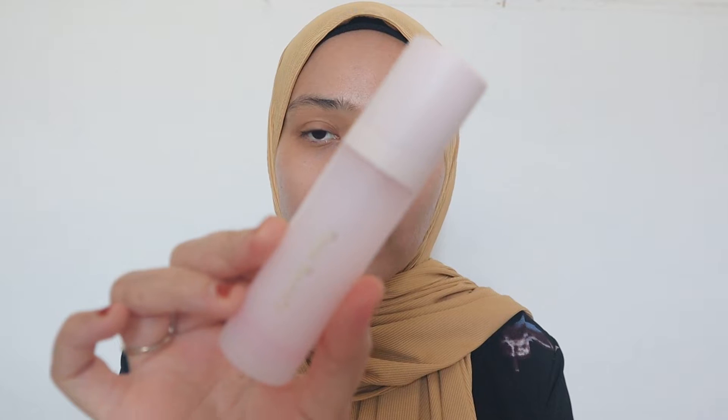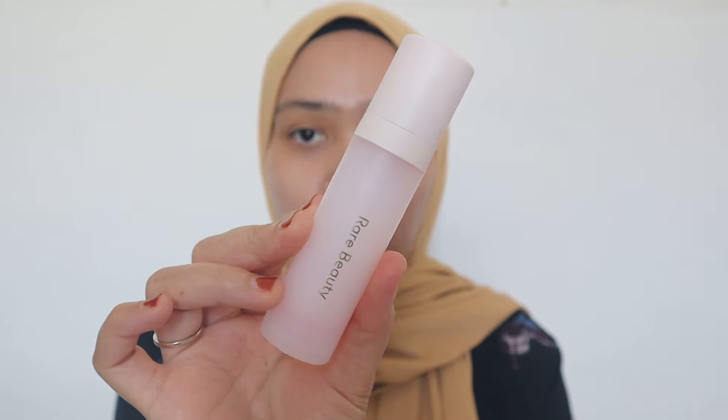This is the Always an Optimist Pore Diffusing Primer. I've tried out the mini size before and I think this is the perfect one for me. I've tried it with so many foundations and it works so great. This is the full size — let's apply this right away. It has a great texture and acceptable tackiness feel on the skin, so I like that.